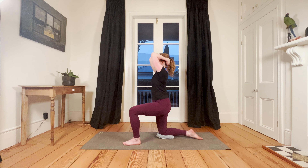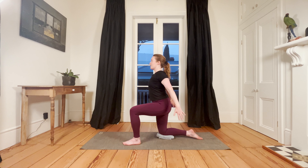Bring yourself back into an upright position, release the hands, reach them back behind you — fingertips reach back towards the end of your mat. Interlace your fingers, think about reaching the knuckles of your hand down towards your heel, lift your breastbone a little bit if it feels good, and open up through the front of your chest. Just here for two breath cycles.